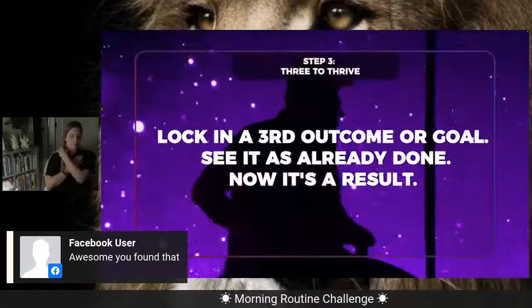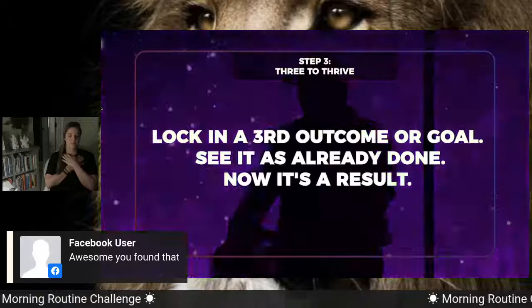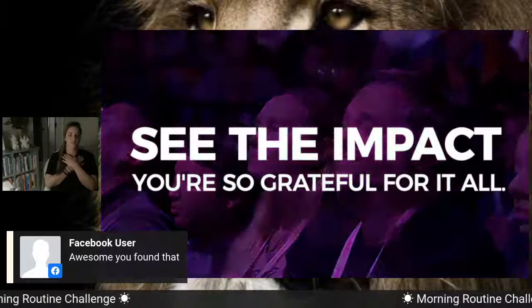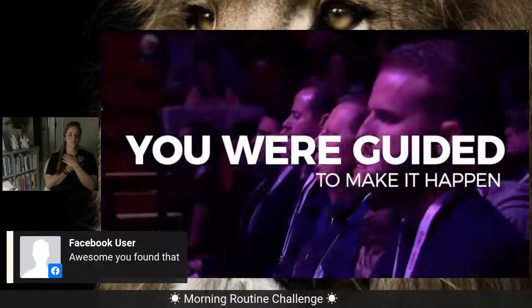Finally, one more — the third to thrive. The third outcome, goal, result — and now it's a result. You've done it. You're in it, celebrating the victory as it's happened. You're seeing the impact for yourself and others you care for. And you're so grateful for it all — that it's done, that it finally happened, that you made it happen, that you were guided to make it happen, that you did your part. And you were guided. Feel how great it is for you and for others.